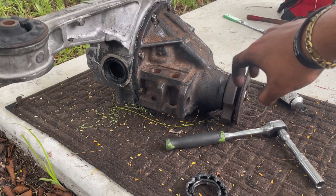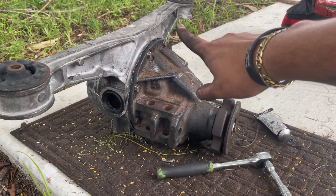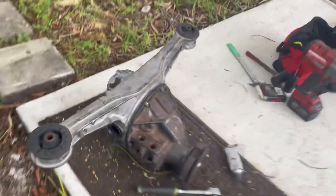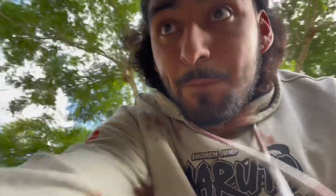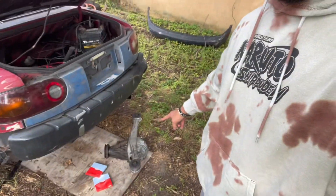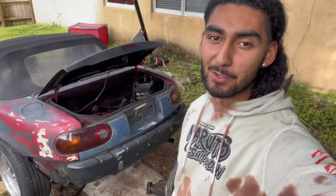For now it's done. I'm gonna let the gasket maker do its thing and get back to work tomorrow. I ended up buying two seals from Flying Miata - they are absolutely the correct seals. I'm gonna put those in right now, and then it's time to put the diff in.